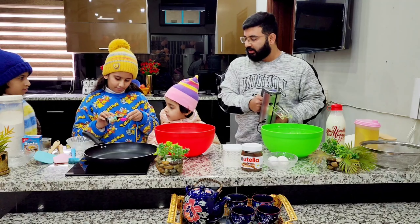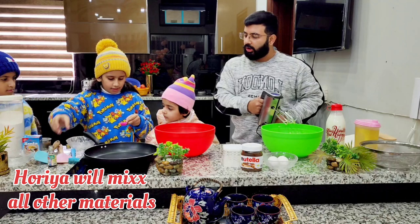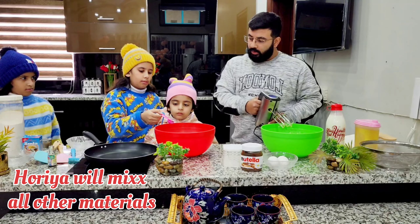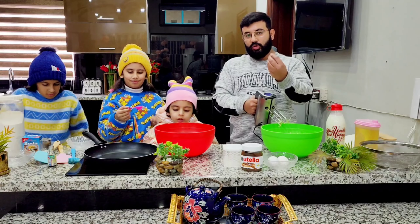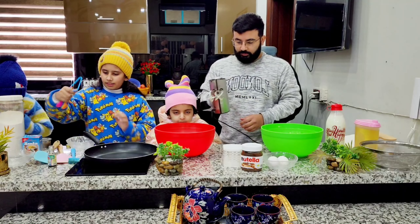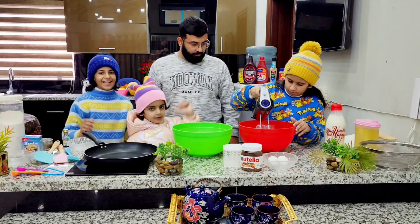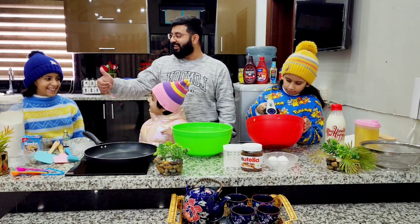Now Huria, what are you putting? Vanilla. How much is this? One. It's very necessary because it has a good smell. So now you can beat it yourself. I am whipping with yummy pancakes!